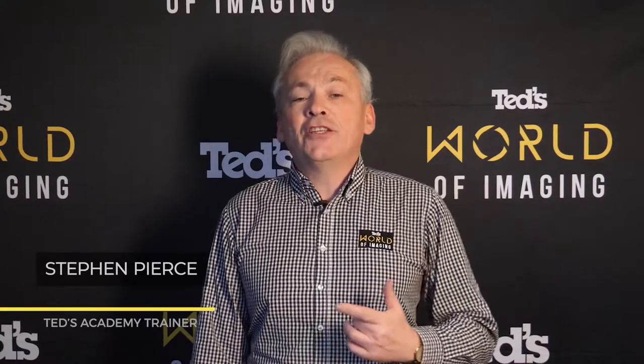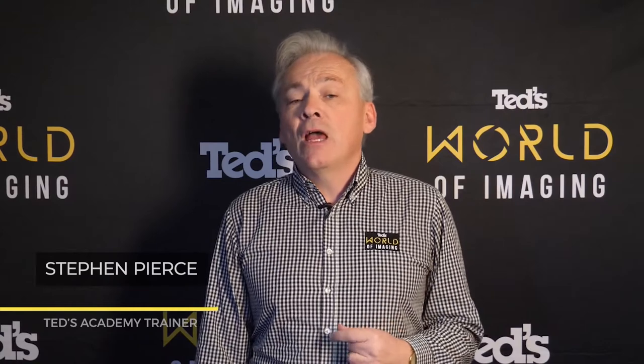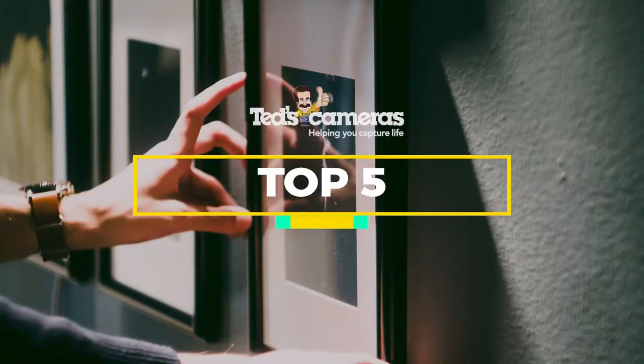Hi, it's Stephen here from Ted's World of Imaging, getting you Teducated about printing. Printing your photographs is a great way to make sure your best efforts are seen. Keeping albums or putting your photographs on the wall is a great reminder of that special occasion or loved one. Printing photos takes a few simple steps to make sure your photographs will be the masterpiece they deserve. Here are our top five tips to help you print your photographs.